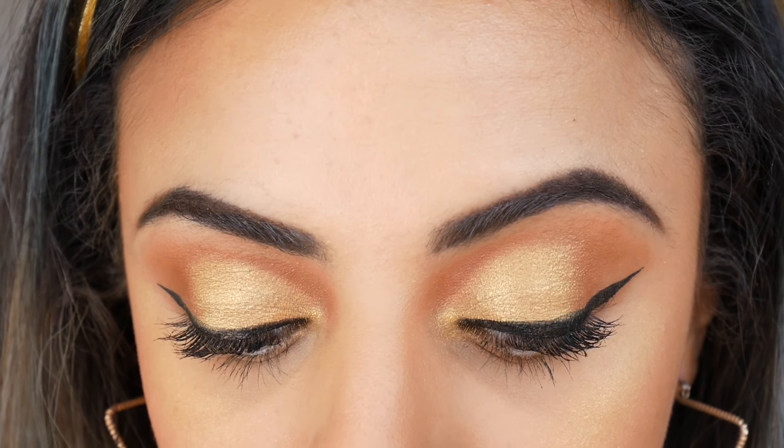So this is my finished look — it's quite a dramatic golden look. I hope you liked this video and if you did please do like it and subscribe to my channel.